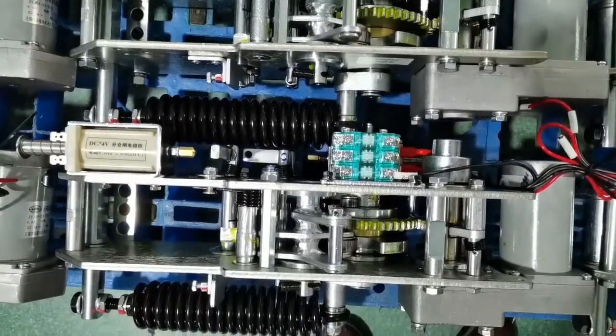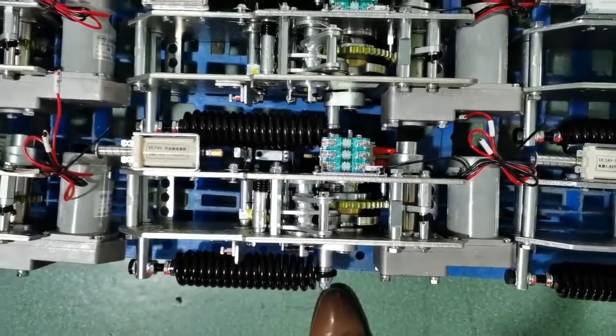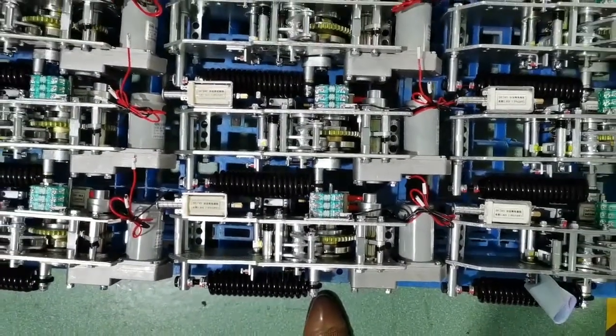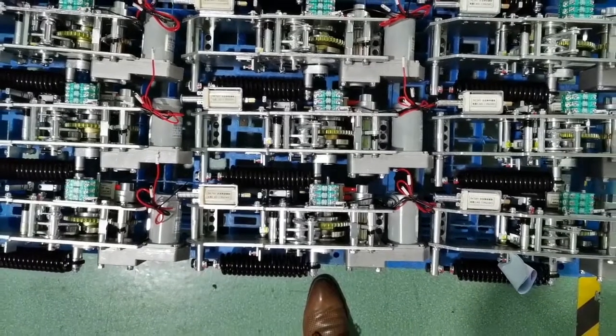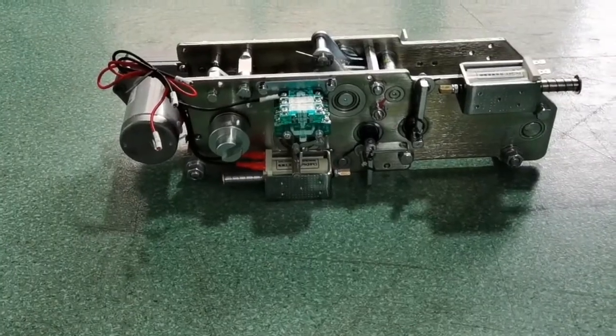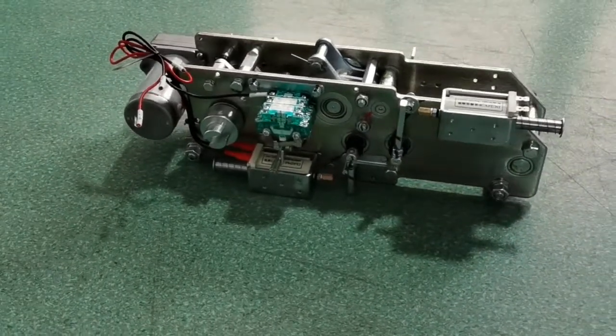The operating mechanism and working interruptor are two core component parts for VCB. All our raw materials are carefully selected and made of the most advanced materials in China. Our factory has nearly 20 years of manufacturing experience.